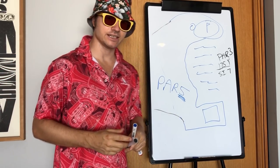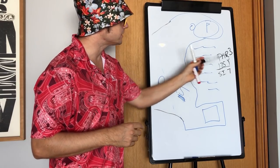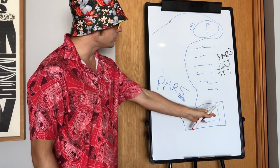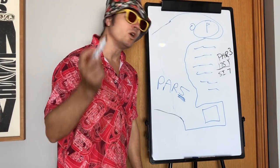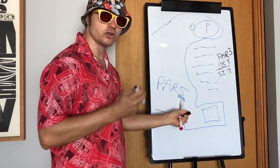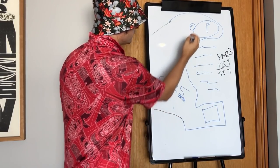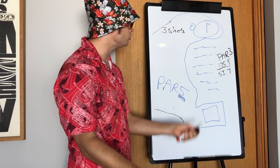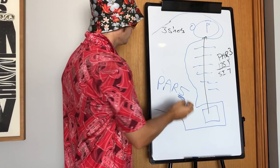This is a par 3, stroke index 7 — under 9, so we add two shots. This actually becomes a par 5. A 175-yard par 5 — how good is that? If you're going to try to hit a 175-yard par 3 green directly, you're in trouble. Anyone shooting over 100 going for this green is looking at a minimum six. Because it's a par 5, you only need to hit this green in three shots — and it's short enough that you can actually go for it in two, under regulation.